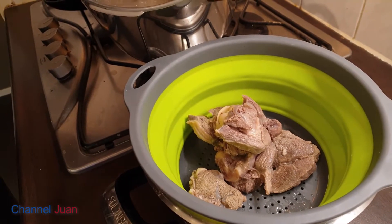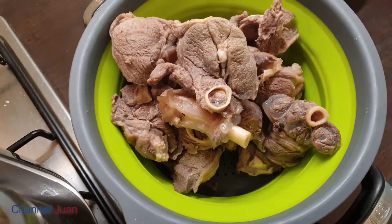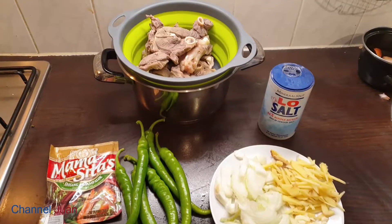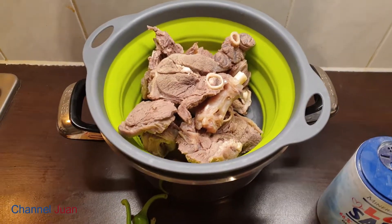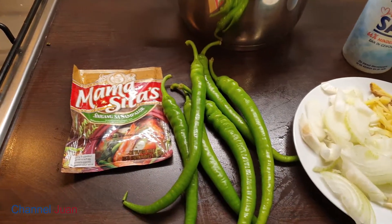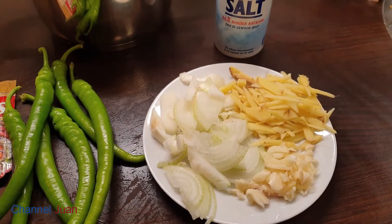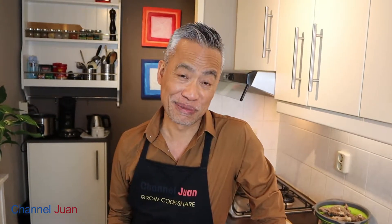Don't discard the water — that's where all the flavor is. We will need it later. Let's take a glance at our ingredients. I've got here almost one and a half kilos of goat. I don't have fresh tamarind, so I'm using sinigang mix, long pepper, ginger, onion, and garlic. Complete list in the description box. When cooking goat or lamb, to overcome the undesired smell, it's good to use a generous amount of ingredients, especially ginger.